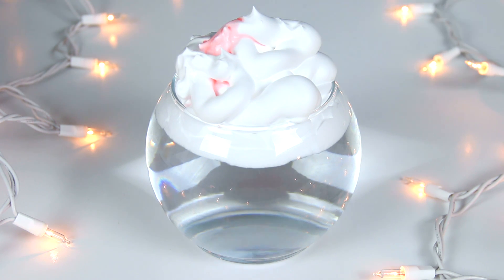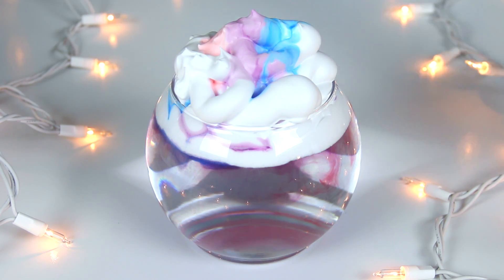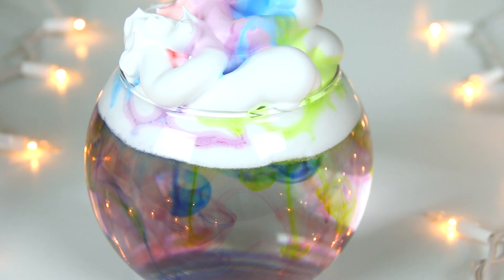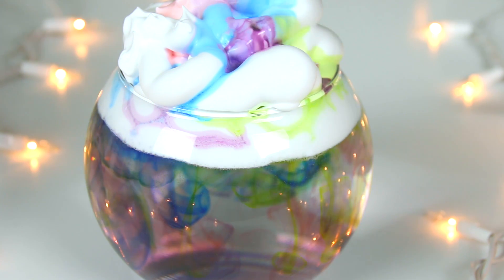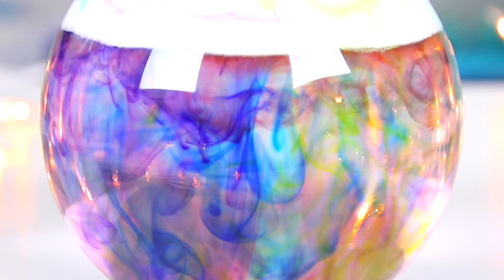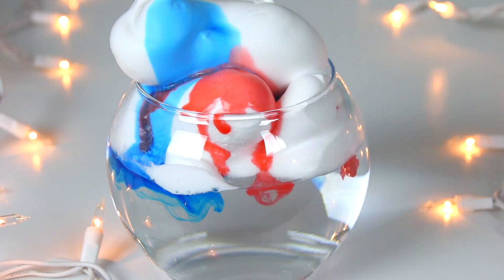Take one or two colors at a time and pour them on top of the rain cloud. Watch it drip through — the goal is to get the color to drip through the shaving cream rather than sneak in through the sides of the glass. Mine spread a little, which is why the water got colorful quickly, but you can see it did work for some of the drips.